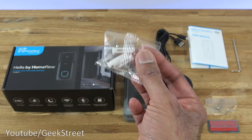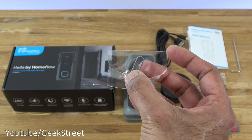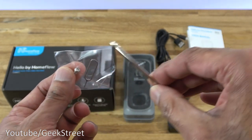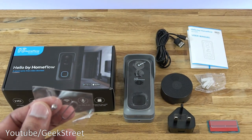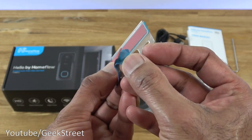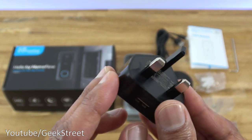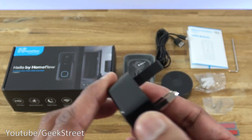Next, we have a bag of fixtures: three raw plugs and three screws. Next, we have a reset pin and a security screw. Bringing that in close, you can see it's like a star, and there's also a tool to assist with turning that to lock the back plate to the video doorbell. Next, we have two sticky pads. Next, we have a USB power brick — the output is five volts, one amp. The connection point is at the bottom, it's glossy black, and build quality seems reasonably good.